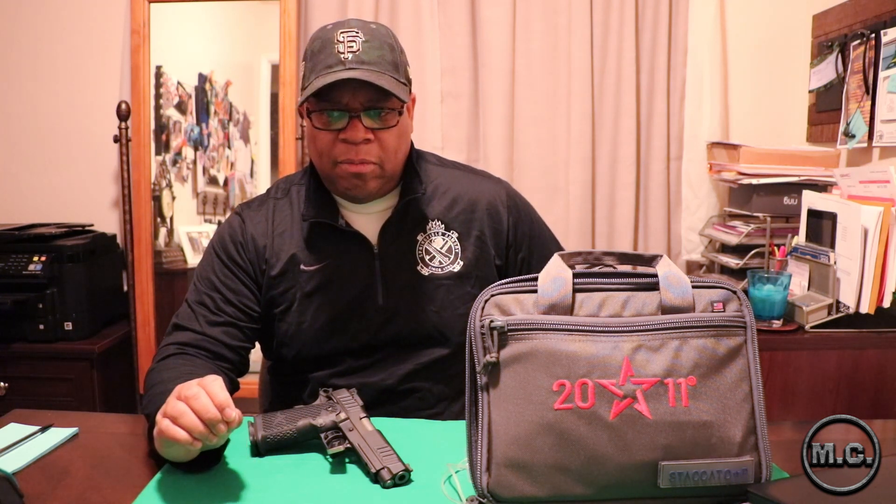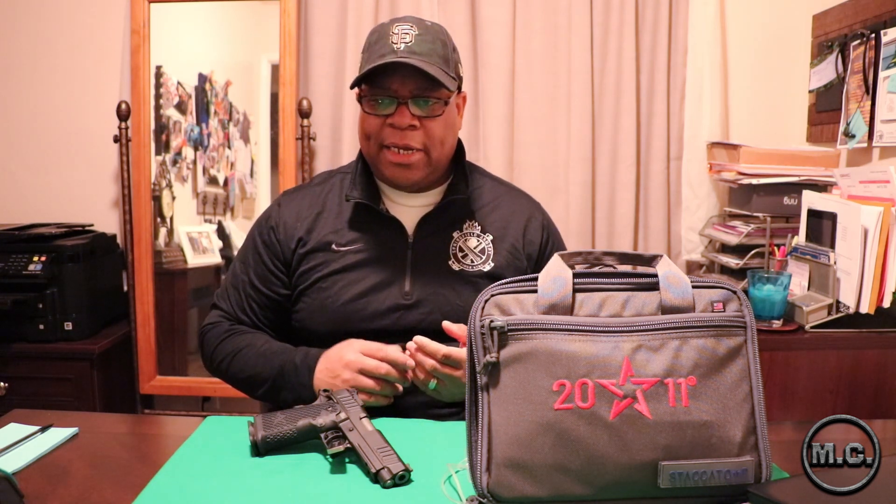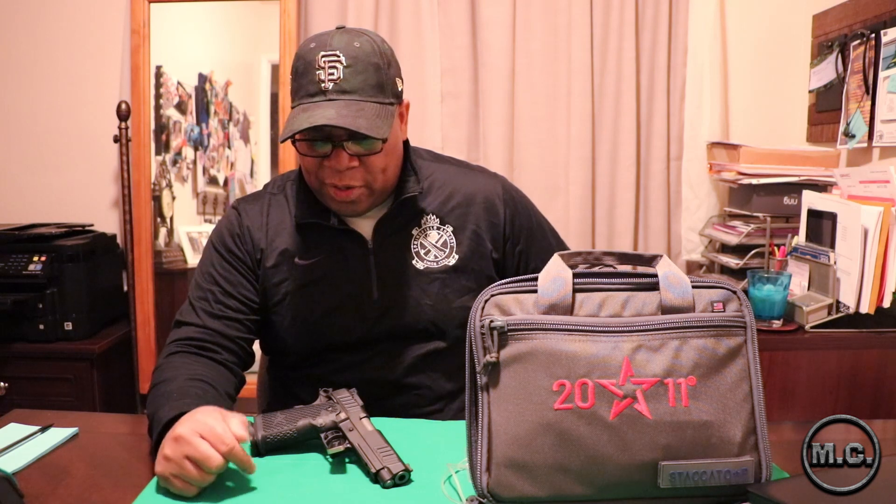With that being said, let's talk about this beautiful thing — the Staccato P. It is pretty much dominating the duty 1911/2011 space. This is a 2011, which is a term coined and owned by STI. The 2011 is basically their iteration of the 1911 — it's a double stack, not your single stack 1911 like most companies have. They've patented the 2011, so they get to put it on their firearms and no one else gets to use it. It comes with three 18-round magazines.